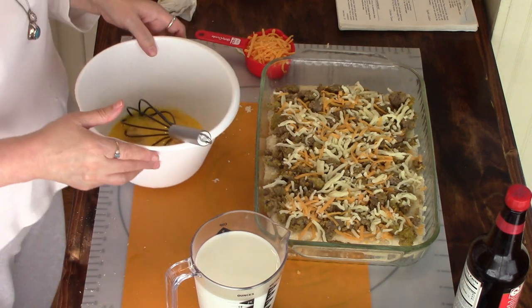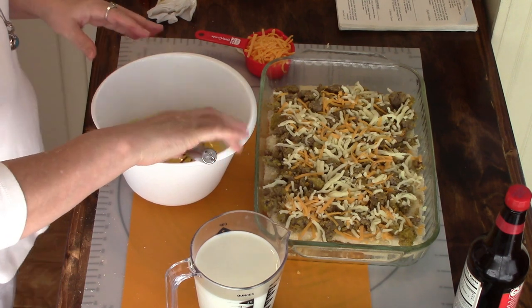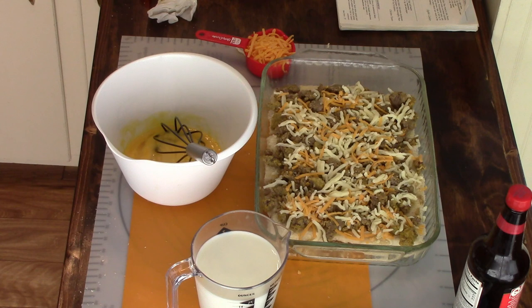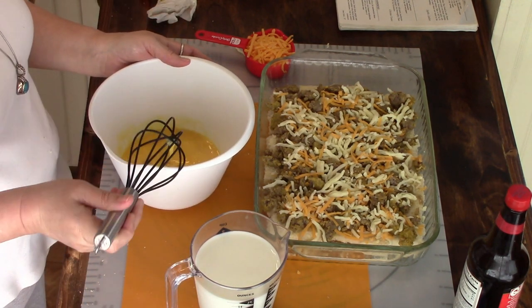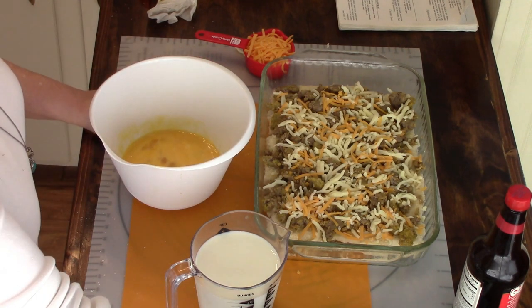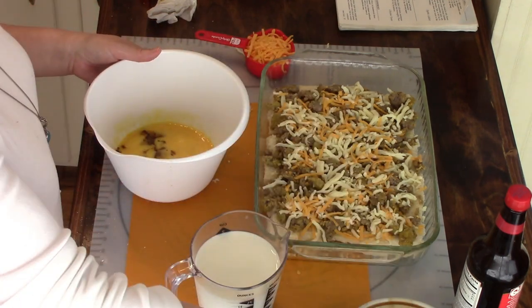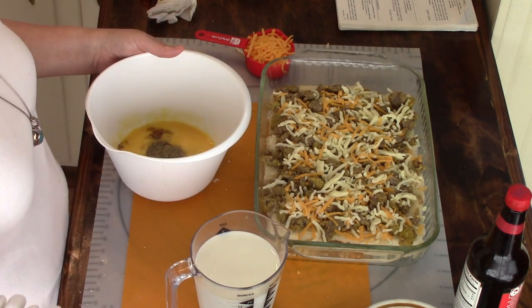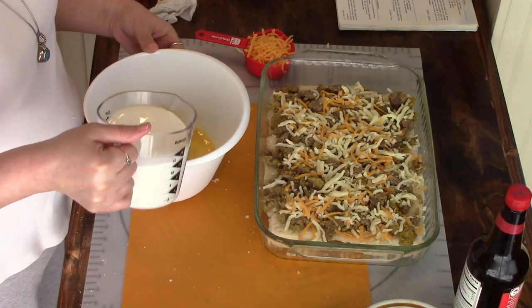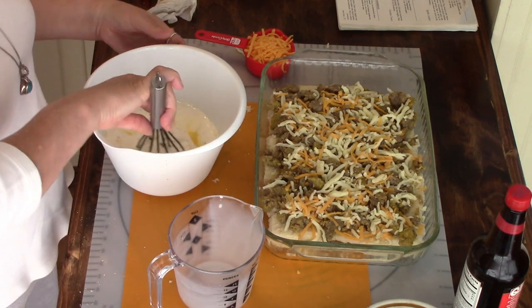In my bowl I have six beaten eggs. I'm going to be putting in my Worcestershire sauce — that's about a tablespoon full — my salt and black pepper, about a teaspoon each. This is two cups of milk. Whisk this all up.